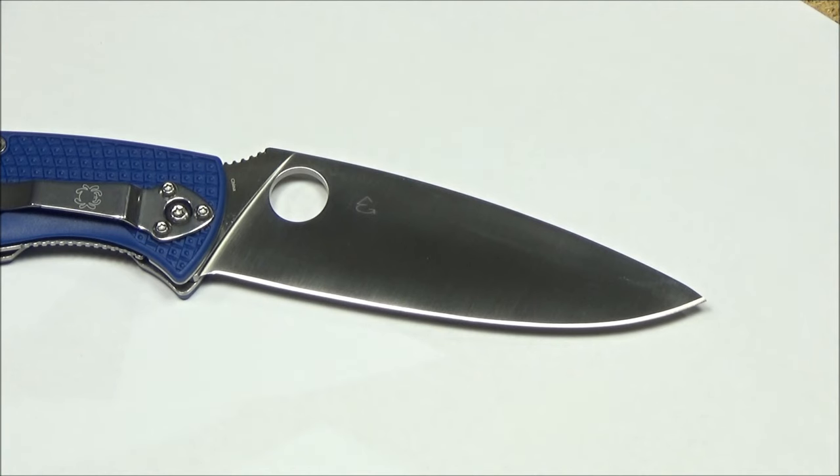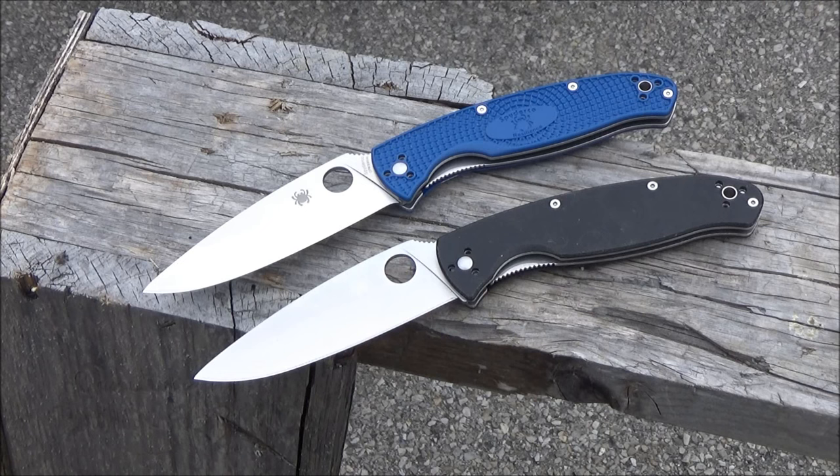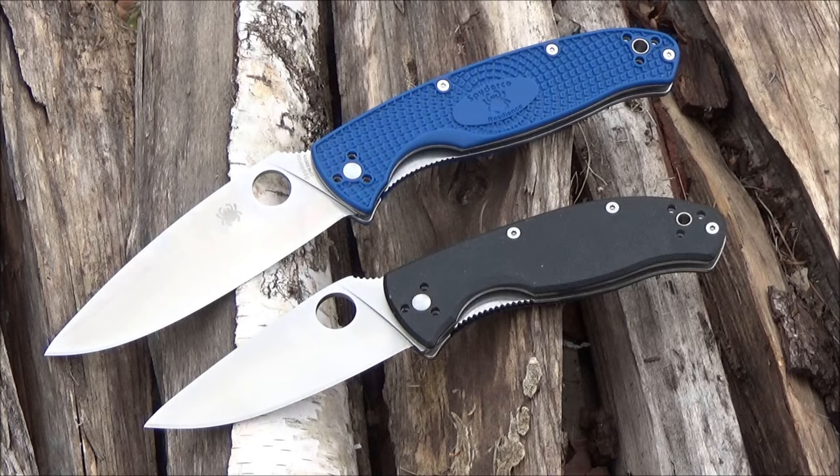The thinness of the blade also helps when cutting paper. Here it is with my older Spyderco Resilience that has the G10 handle scales. I've had that for several years, but this new lightweight version is definitely easier to carry, and the steel has been significantly upgraded with that Crucible steel.